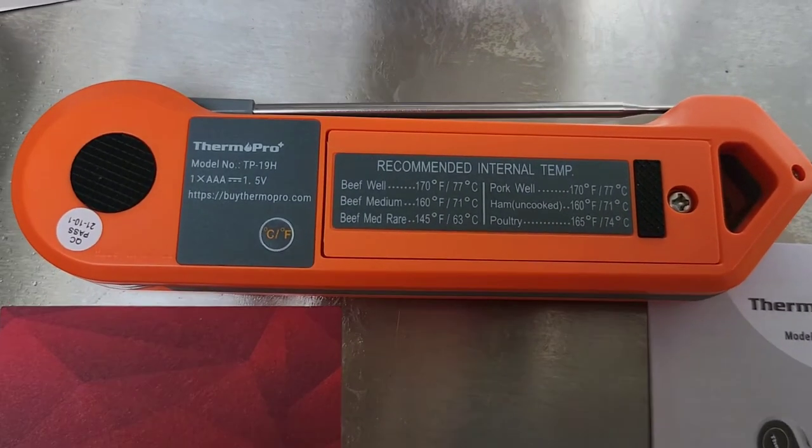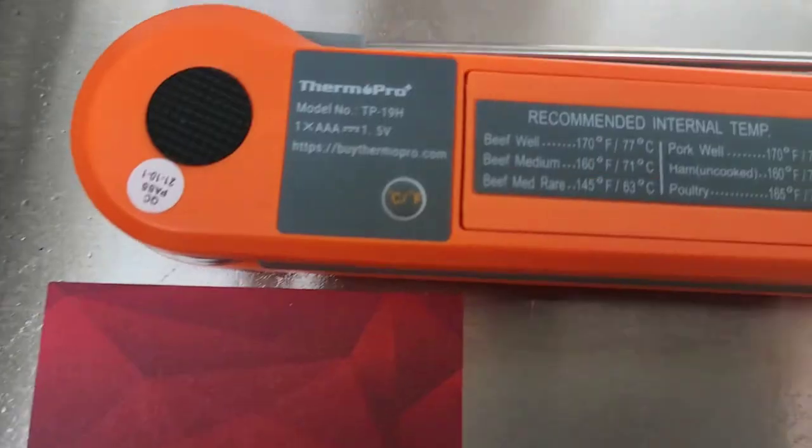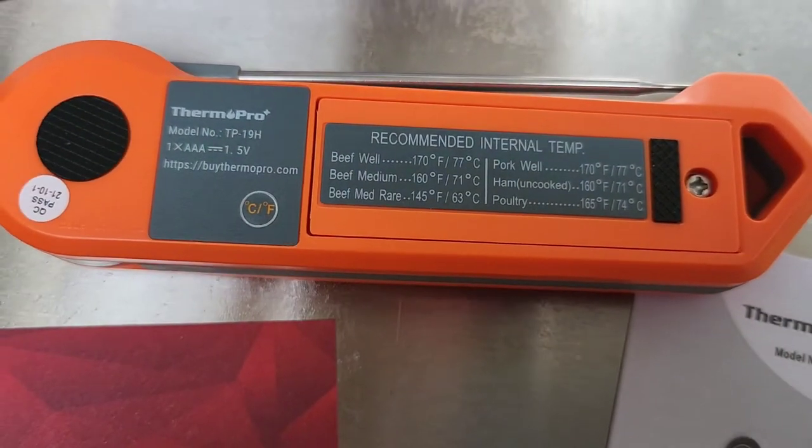Around back, it does show you what the recommended internal temperature is for different meats — chicken, beef, and things like that. And if you want to change it to Celsius, there's a little button here. Just press that button and it changes it to Celsius.